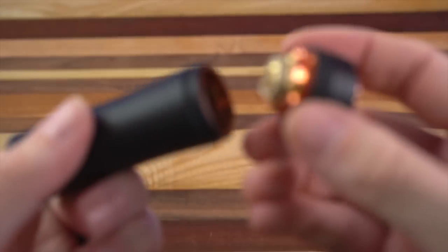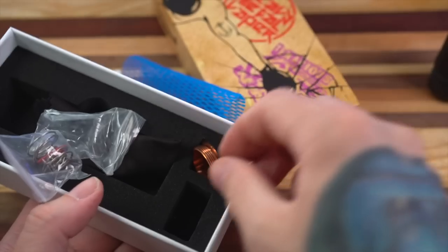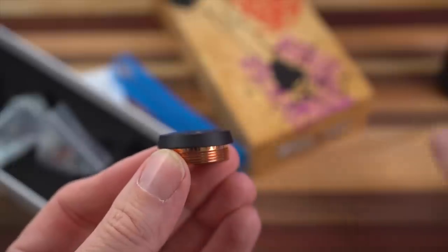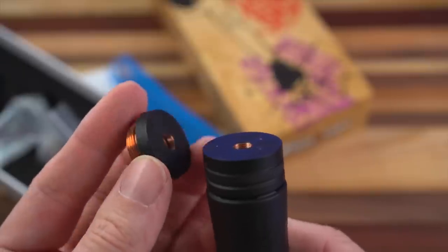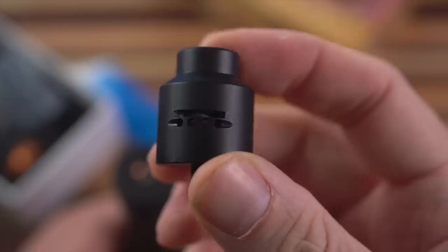I think that's just very, very cool. Now inside the box you're going to get literature, spare O-rings, spare springs, and also a 26 millimeter little top cap. You can see this one has a bevel on it — the 28 millimeter is just straight flat. So depending on what you're using on top, you can change the top cap to make it look a little bit more slick and clean.